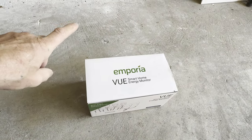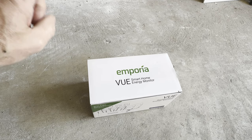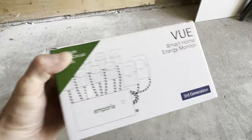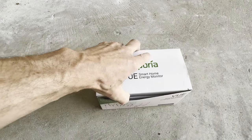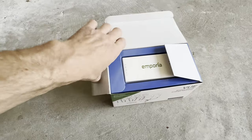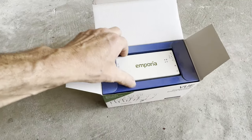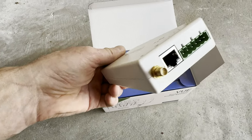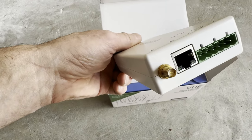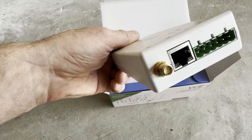Hello guys, welcome back to my channel. Today I've got the Emporia smart home energy monitor, and it's the third generation. Let's take a look at what's different compared to the other one I have. The second-generation version is quite a bit different — now we have the CAT6 connector.